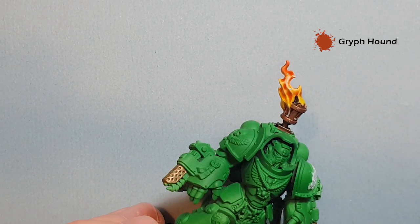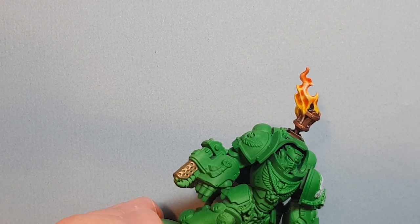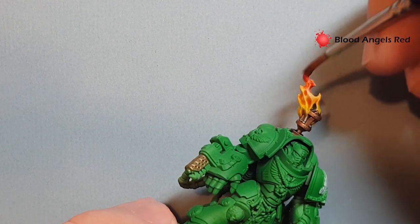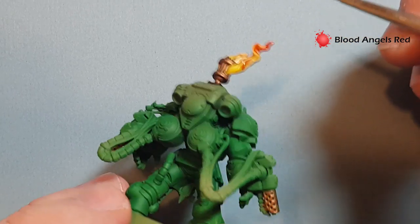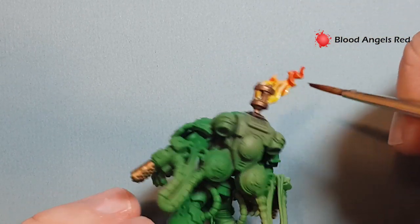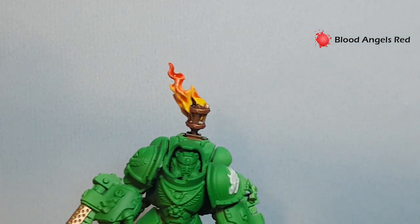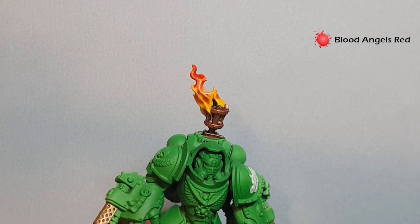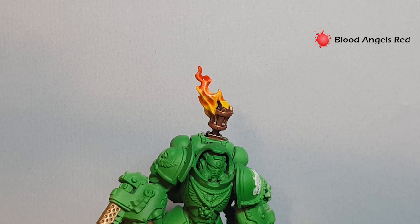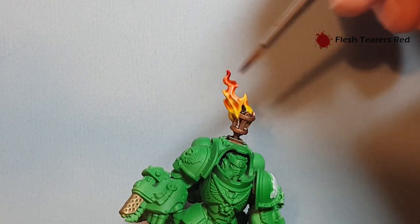Once you've finished with the Griffhound Orange, take some Blood Angels Red contrast paint and paint it towards the top of the flame. As you paint it, it's just going to kind of blend in, so you've got a nice bright flame. The last color for the red stage is Flesh Tearers Red — just use this towards the tips of the flame.